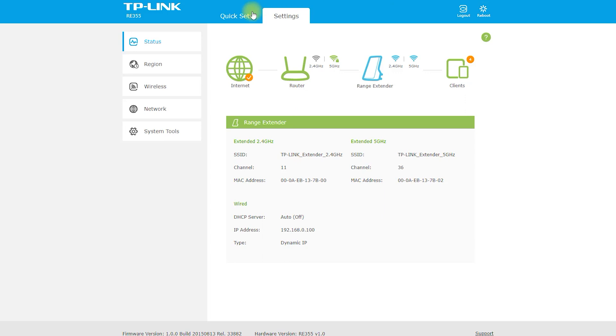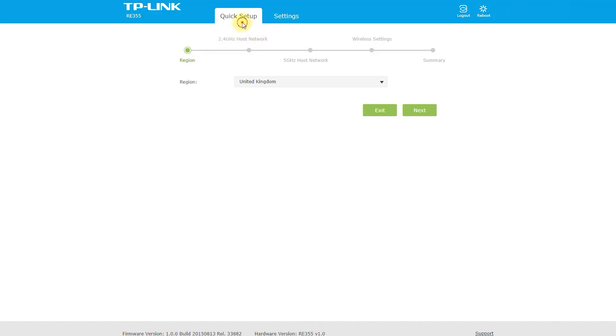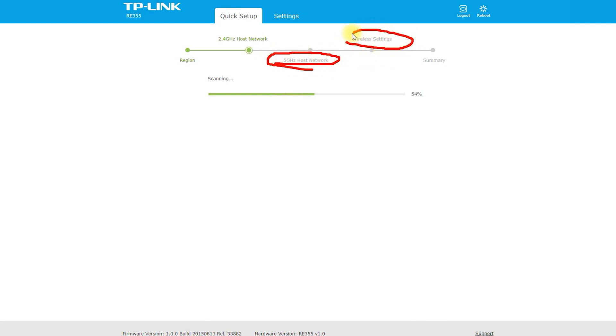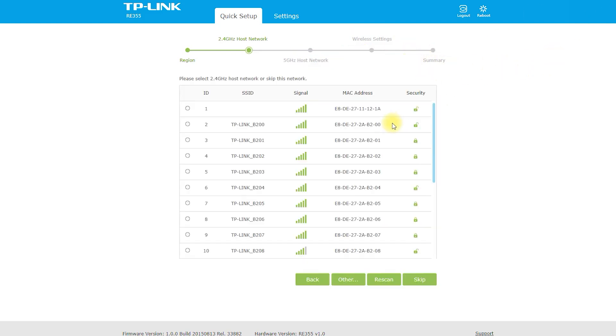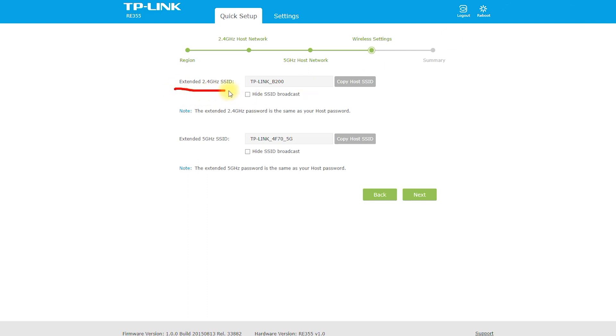The RE-355 AC1200 Wi-Fi Range Extender has several technical features that make it an excellent choice for extending the coverage of your Wi-Fi network. Key features include Dual Band Connectivity — supporting both 2.4 GHz and 5 GHz frequency bands, providing more options for connecting to the network. An LED Signal Indicator helps you determine the best location for placing the extender for maximum coverage. The WPS Button allows easy configuration, making setup a breeze.